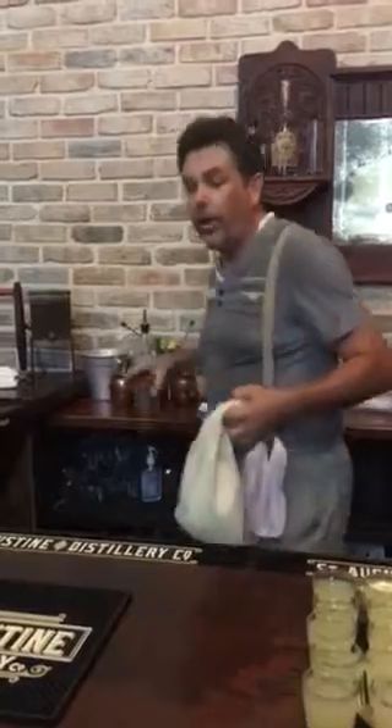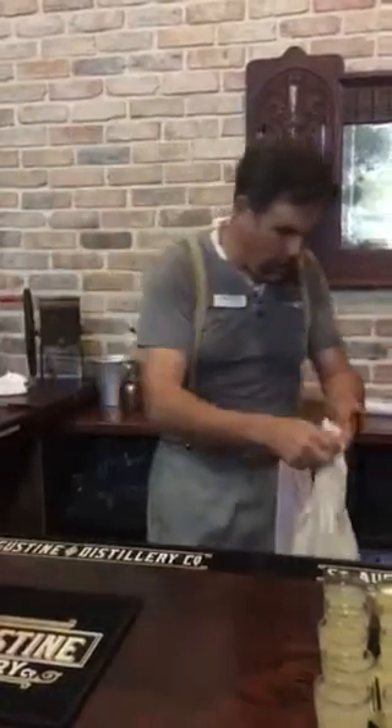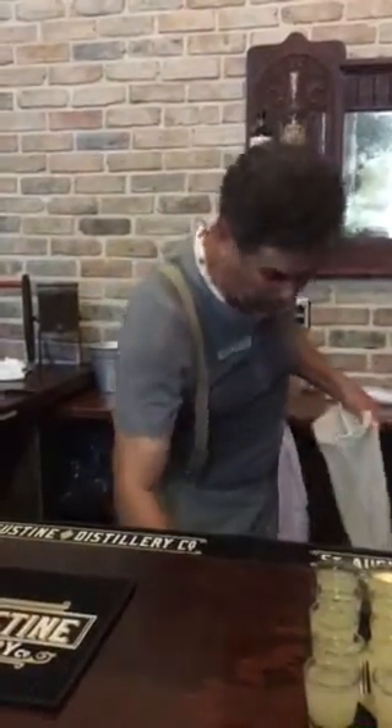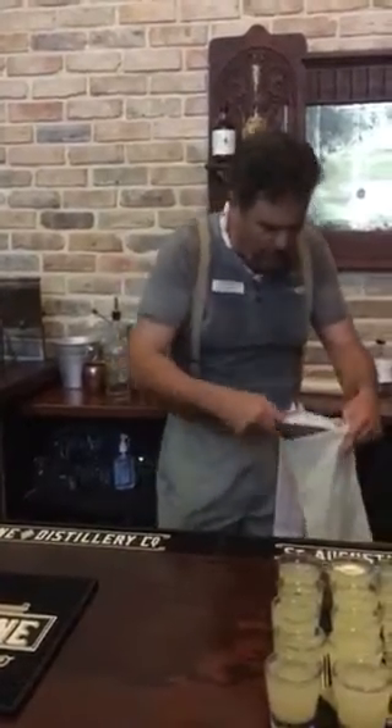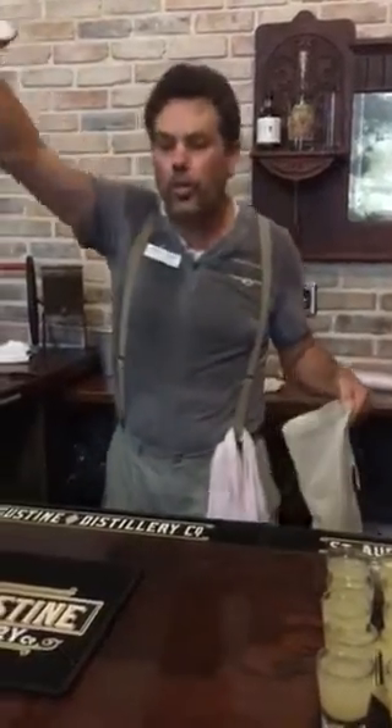Now if you don't have really good countertops in your kitchen, you probably don't want to do your ice this way — unless you want new countertops! All right, we've got vodka, we've got our citrus and ginger simple syrup, and now I'm going to add in the crushed ice — or, as we call it here in Northeast Florida, snow.